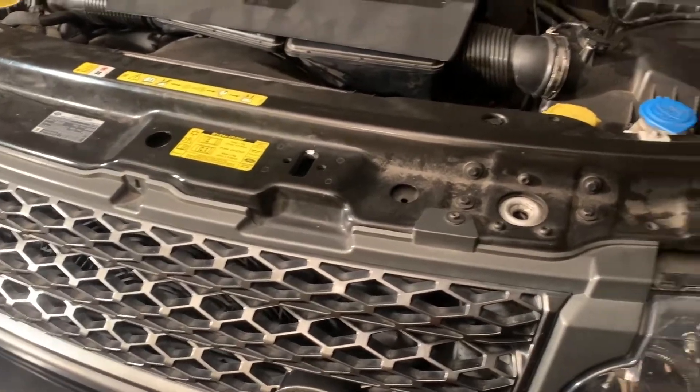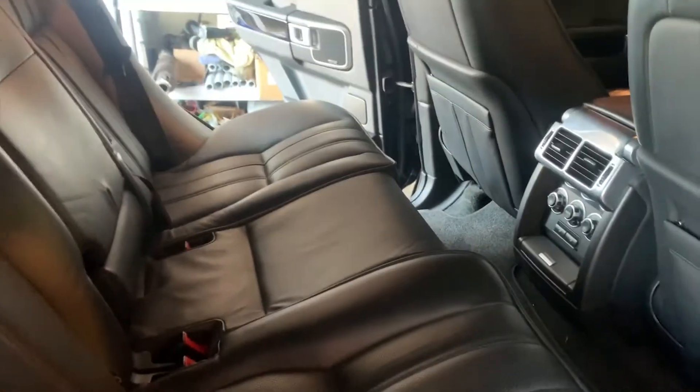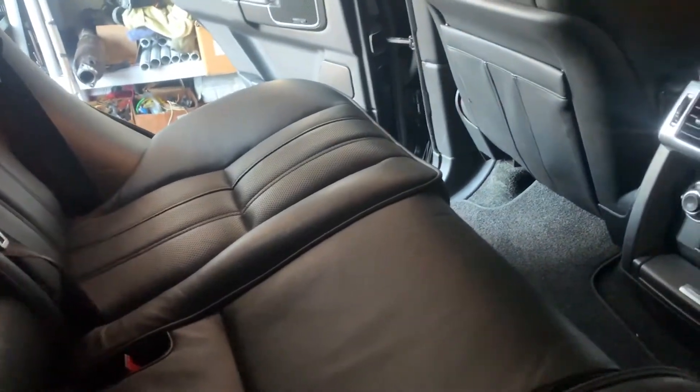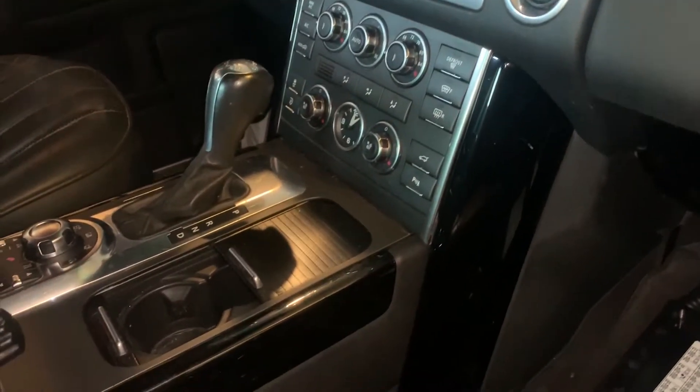We'll go through the tools later depending on what's needed. The interior looks great, and that's one of the reasons I decided to take a risk and invest some time and money to try to fix this. It's clean, in my opinion worth saving. The leather seats need some cleaning, but there are no rips or tears, the headliner is perfect, and no stains on the carpet.